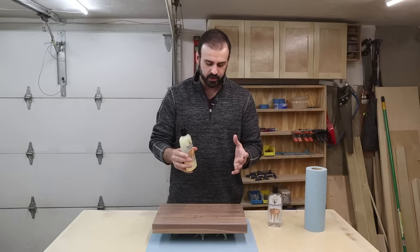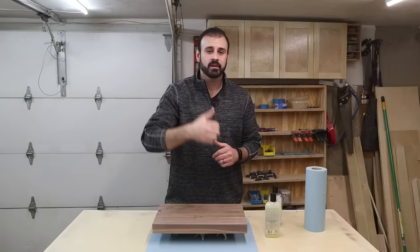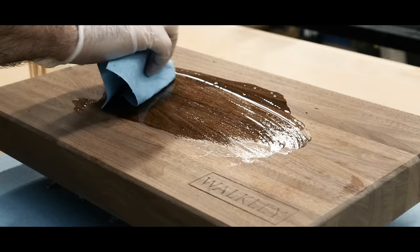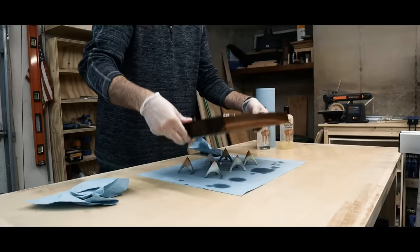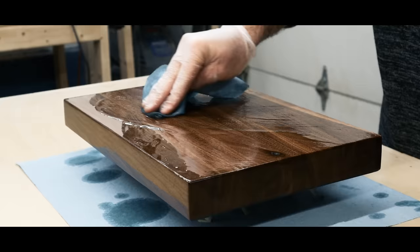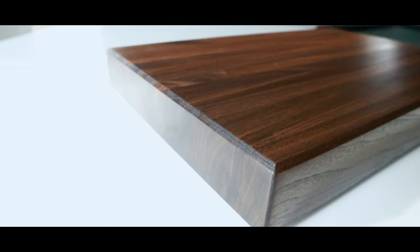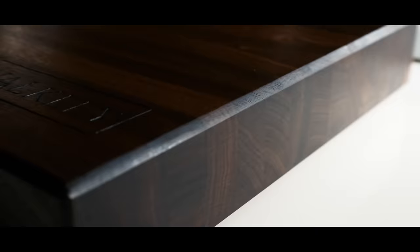Wood cutting boards will dry up over time, and when you start to see that happening, just put a coat of mineral oil on and it rejuvenates it. If you found this video helpful and would like to support my channel, hit that thumbs up button and subscribe to stay up to date with my latest beginner woodworking videos. Now let's go ahead and put the finish on and watch this walnut come to life. See you next time.